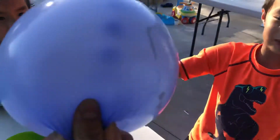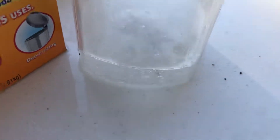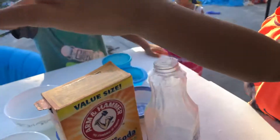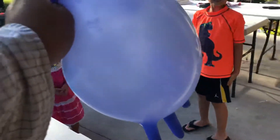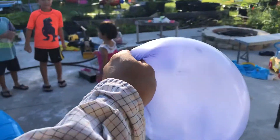What happens when you let it go? Well, it won't fly. It's still bubbling, look. You want to let it fly? Okay, okay guys — one, two...